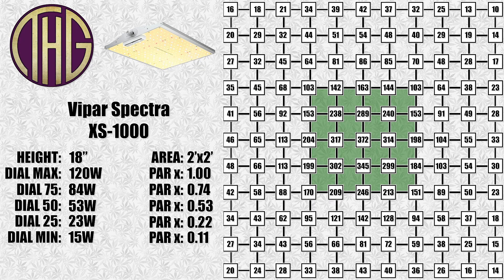Moving up to an 18 inch height, and the center reading is now at 372 PAR, with a much better spread out to the edges of the 2 foot by 2 foot square. We also took PAR readings with the light dimmed and averaged the results, which gives you the PAR X readings on the left. All of the readings shown on screen are at full power, and to get the light levels at different dim settings, just multiply the shown PAR value by that number. For example, the center reading at 18 inches is 372, but if we have the light set to 50, we multiply it by 0.53 and get a result of 197, which will get you pretty close with all of the values shown.